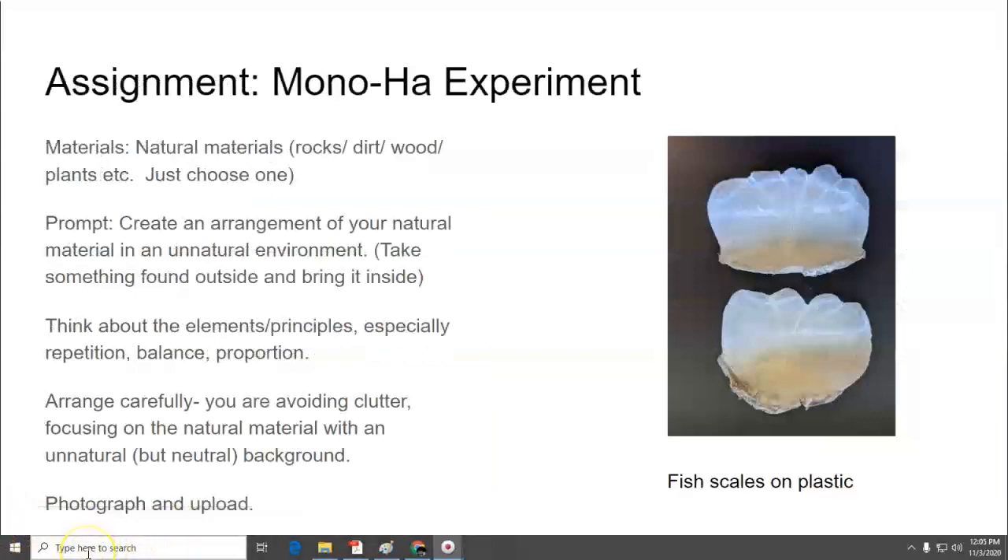Your assignment is to do a Monoha experiment. For your materials, you have to use a natural material — whatever you have at hand. It could be rocks, dirt, wood, plants — but just choose one material. So you're just using rock, dirt, bones, or what have you, and it's got to be natural.